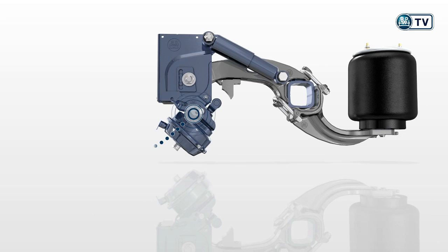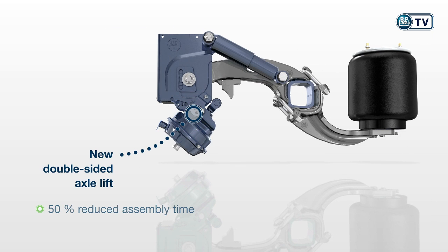The new double-sided axle lift can be attached in just a few simple steps, helping reduce assembly time by 50%.